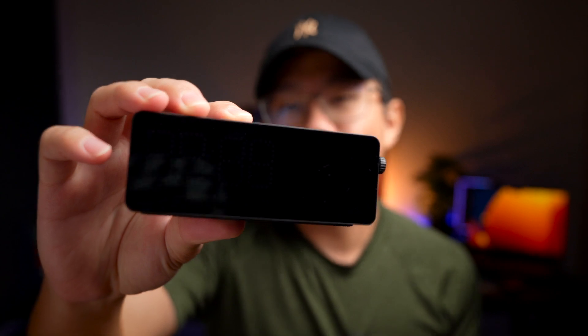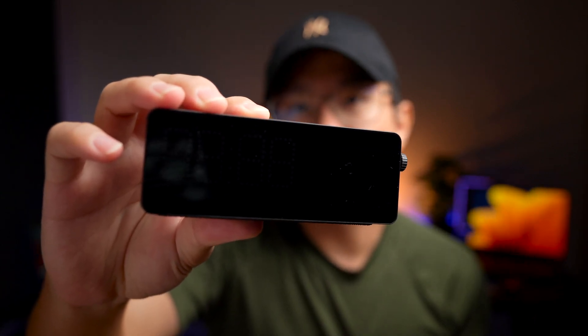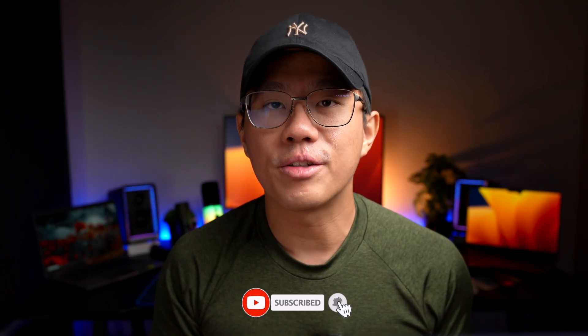The dock here today was sent over to me by Vobot for a review, and this is not a sponsored post — my review will be based on my honest and unbiased opinion. And if you're new here, please consider subscribing and ring the notification bell so you won't miss any future tech reviews.